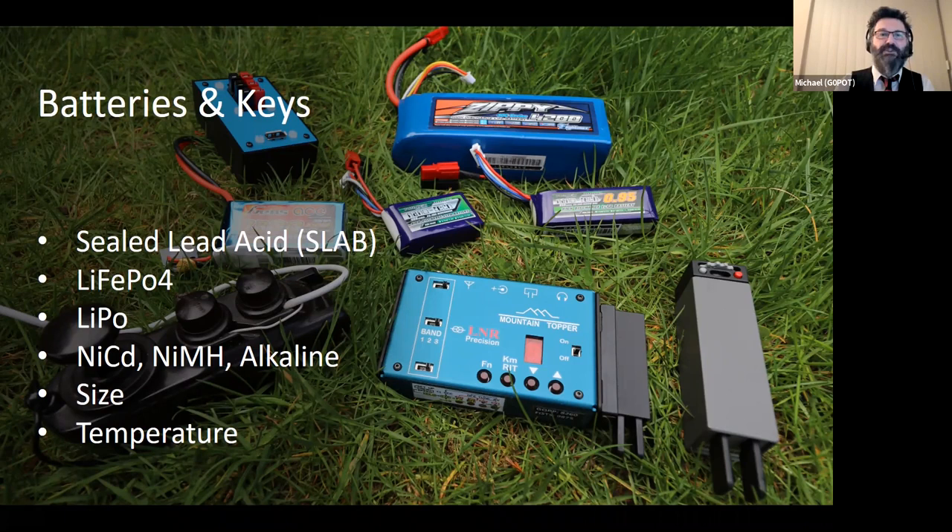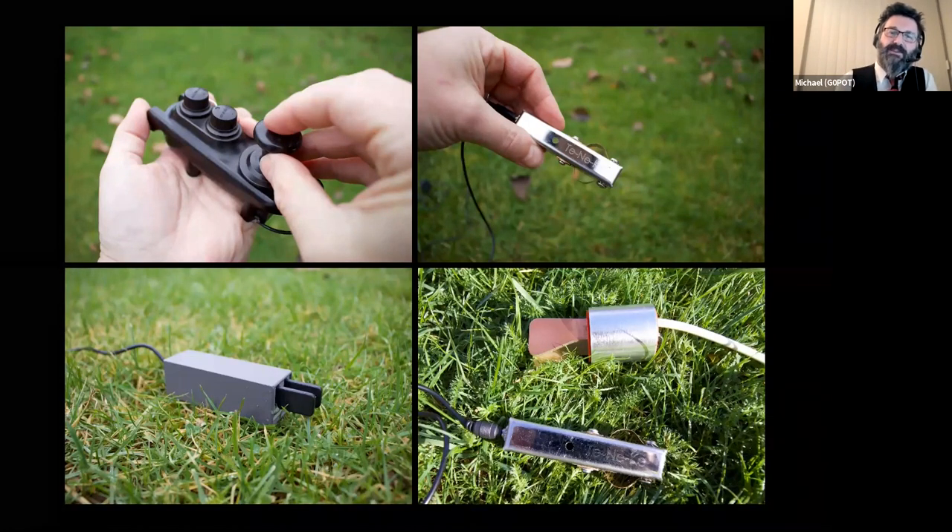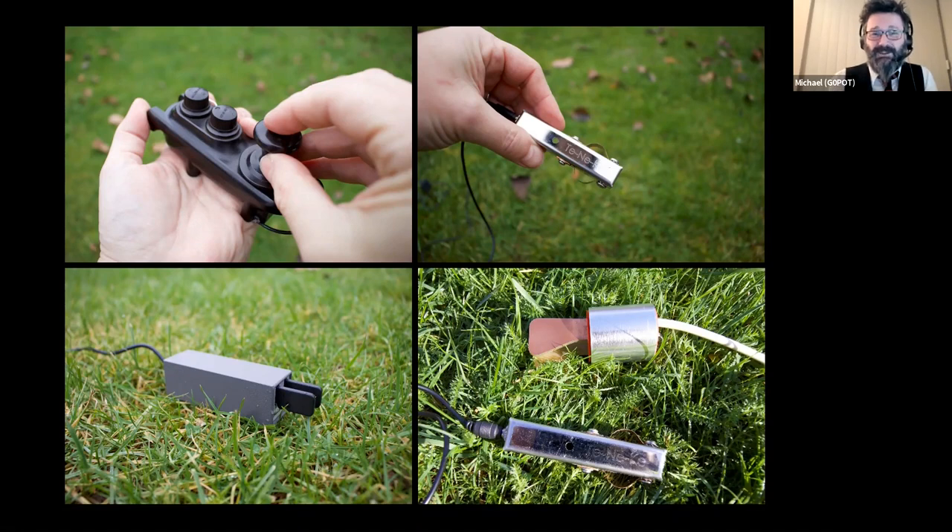Let's move on to keys. I'm a CW operator and find it one of the most effective modes for portable and SOTA operation. But taking your lovely Begali key up a hill — bouncing around in a backpack, getting out in rain, mud and sand — it's not going to love you for it. You really want something a little bit more specialised for hilltop operating.